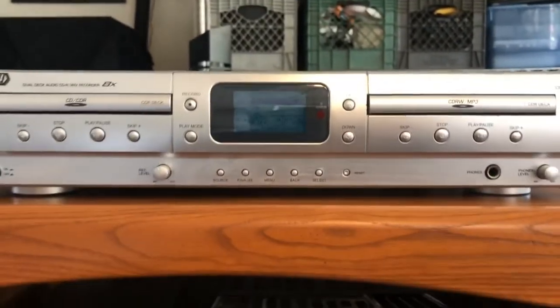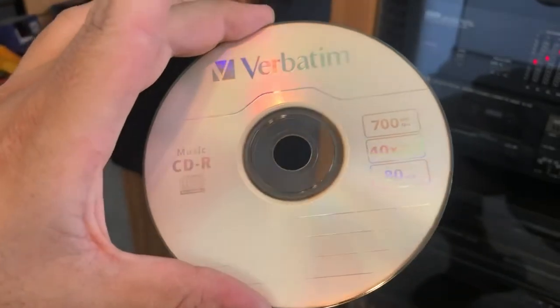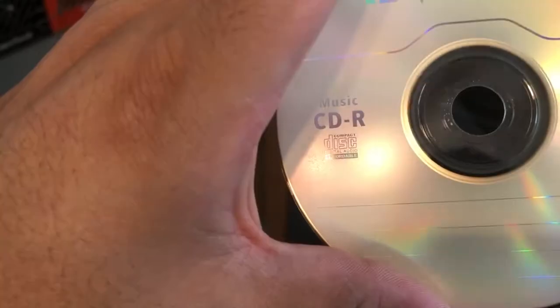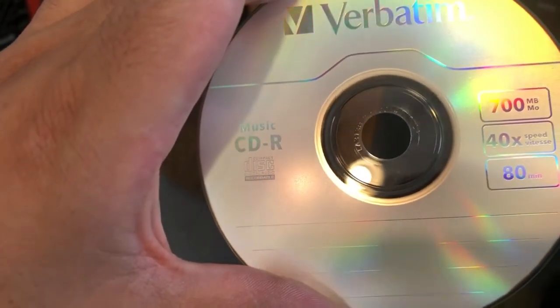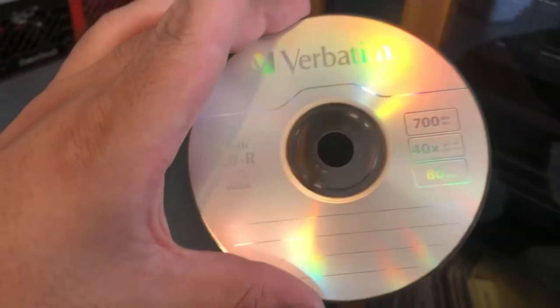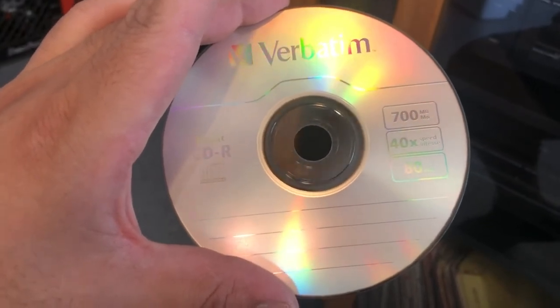I'm going to show the discs needed for recording on a device like this. This is a Verbatim Music CDR. One of the first things you should look at when purchasing CDs for a device like this is that it must be labeled as Music CDR. Regular data discs you use to burn in your computer will not work on players like this. From what I've heard online, there's a special tax added to the sale of these CDs to prevent music from being stolen.